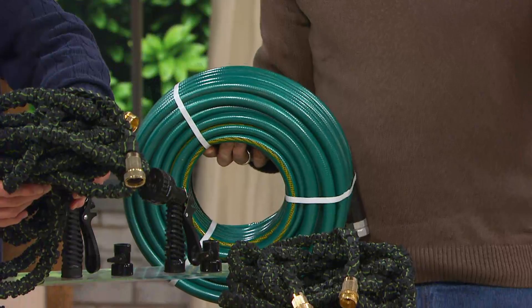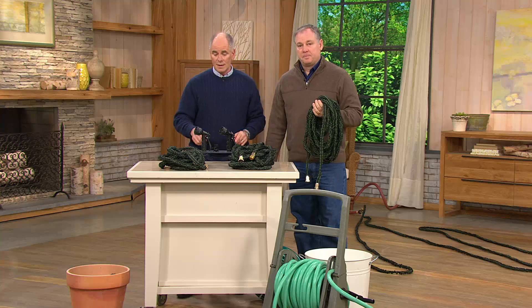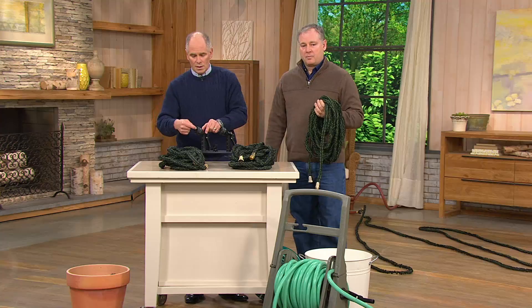This is two pounds, even with the brass fittings on the ends. And you get two of these for $46.12. By the way, you also get two sets of seven different nozzle projections. This is everything you need for your watering needs for all of spring, all of summer.